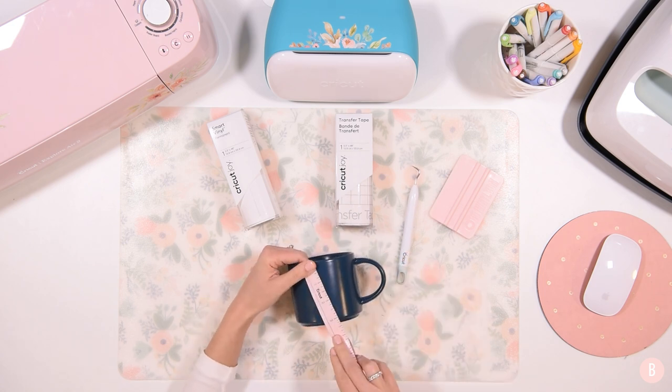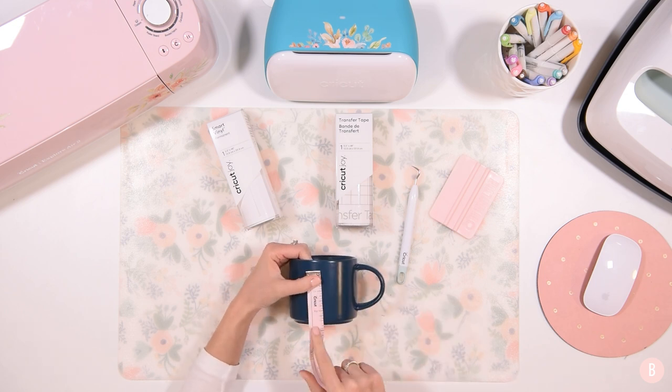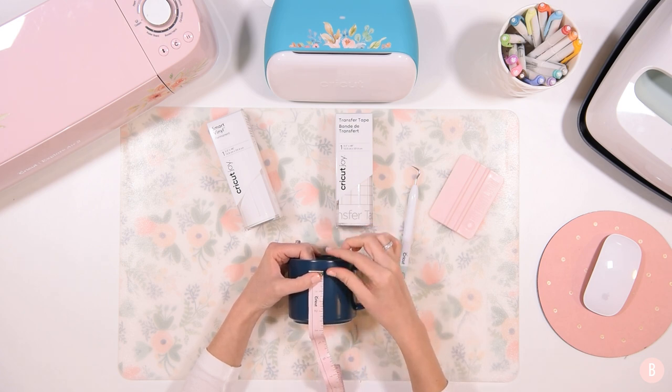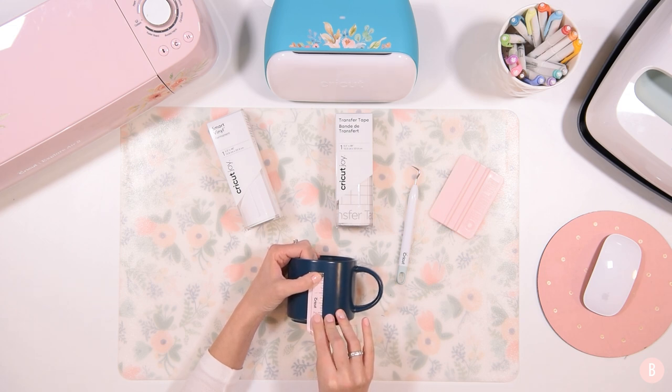My mug is about three inches tall, so you want to leave enough room for your lip to be able to sip without touching the vinyl. I am going to say that my design can be two inches tall, and then that will seem good to me.